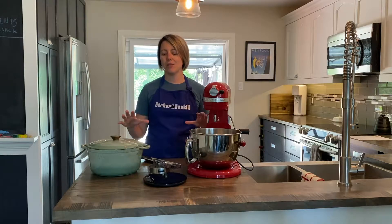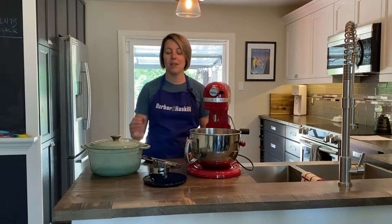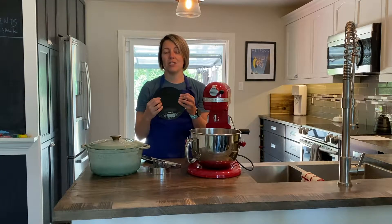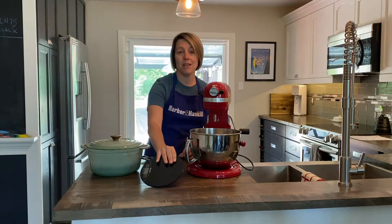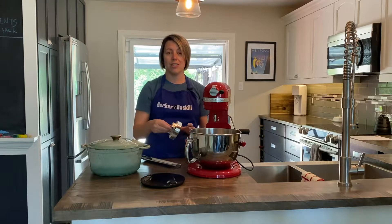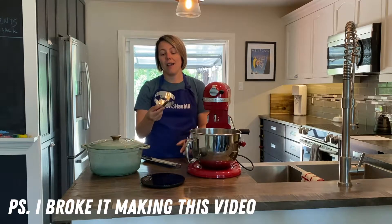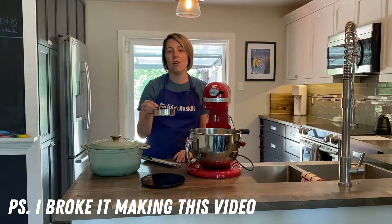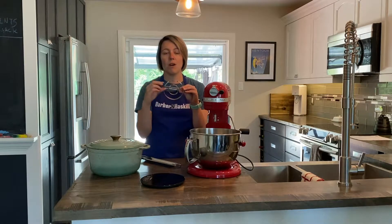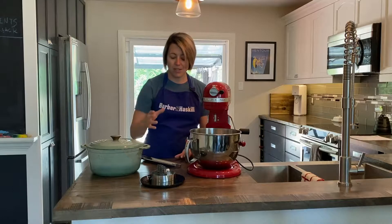Before we get started I just want to talk a little bit about some of the tools you might need to make this recipe. Some of them are optional and some of them you might want to have. I love to have a kitchen scale when I'm doing baking — it's much more accurate to weigh flour and ingredients like that. Another thing that isn't a must but something that I have is a cookie cutter for the donuts. If you have a large cookie cutter and a small one you don't need a donut cutter, but it will, I'm assuming, make my job easier.